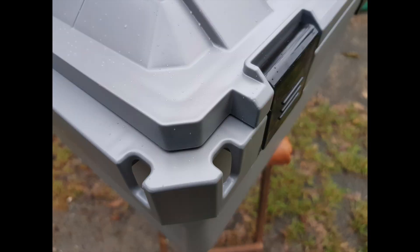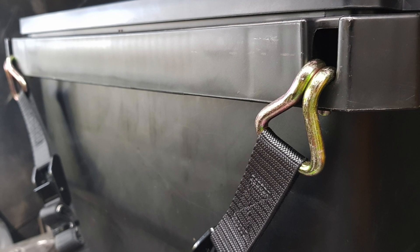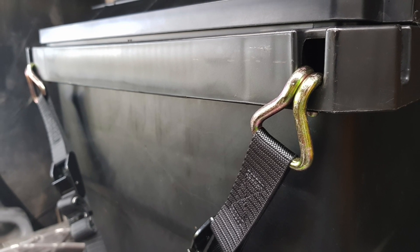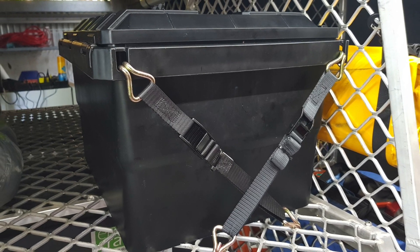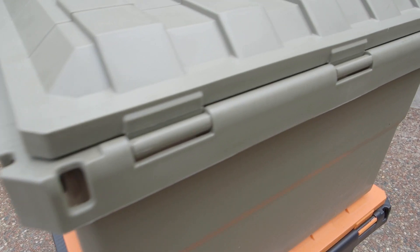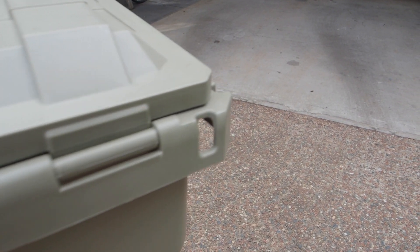We designed these tie down points for use with ratchet straps, ropes and bungee cords, with the aim being to let you open the box without having to undo everything. When a box is tied down from the corners and not with a strap over the top, it leaves the lids free for easy access.